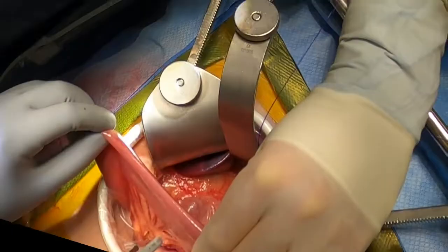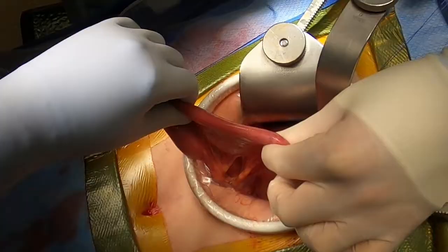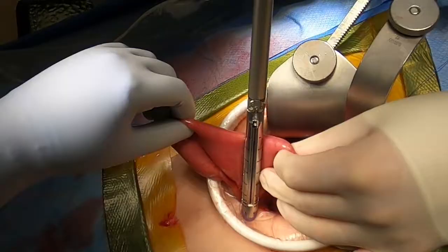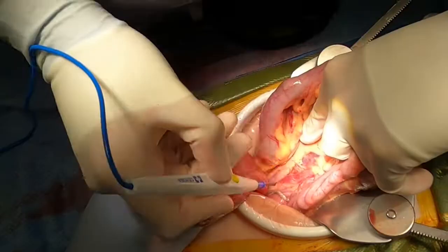While waiting for pathology's evaluation, we turn our attention to the jejunal limb. Approximately 20 cm distal to the ligament of Treitz, the jejunum is divided with a stapler. The mesentery is divided, taking special care to preserve the arterial arcades. A defect is then made in the mesocolon through a bare area, and the Roux limb is brought through the mesocolonic defect in a retrocolic fashion.